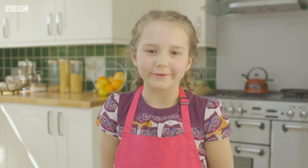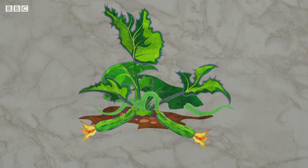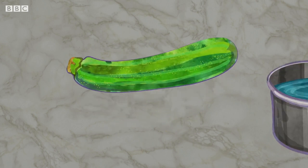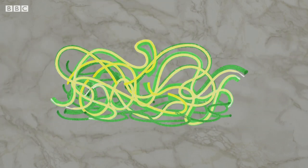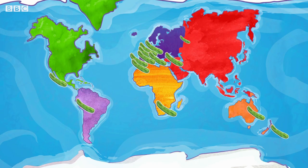Now it's time for my very special ingredient — that's right, it's courgette. Courgettes are vegetables that grow from a plant. Courgettes can be cooked in many different ways, such as boiled, grilled or cut into strips and used just like pasta. Courgettes are grown all over the world and in some countries are known as zucchini.